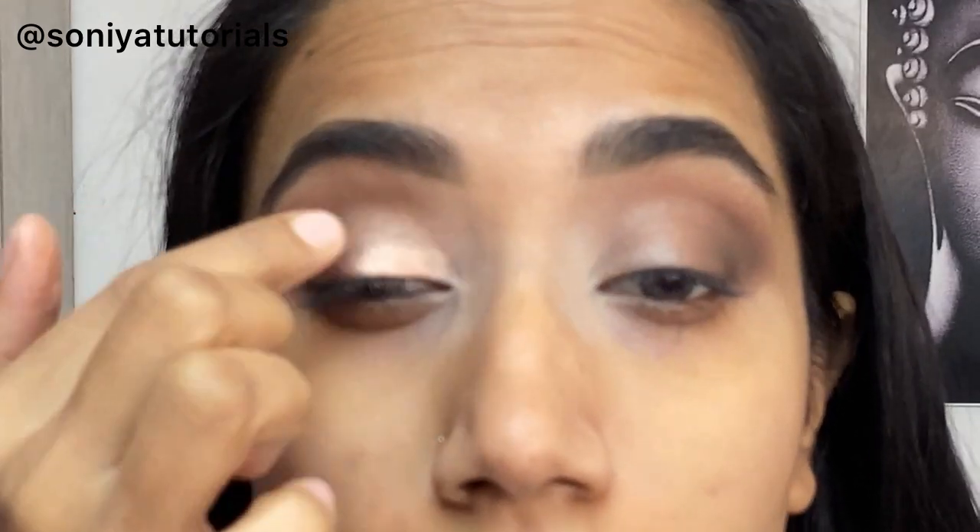Now I am using pigment from Becca pigments. You can also use Swiss Beauty pigments, which are really good, or Eye Magic, Krylon, and MAC — you can use any of these.